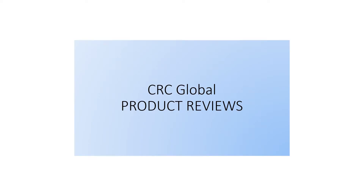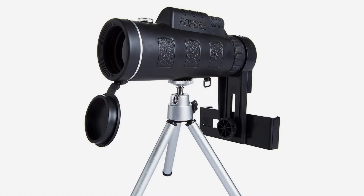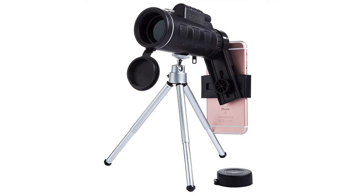Why did you choose our telescope? Advantage: big PK1 FMC broadband green film objective lens, using the industry's better FMC broadband green film. Image clarity, clear color reproduction, true color rendering.